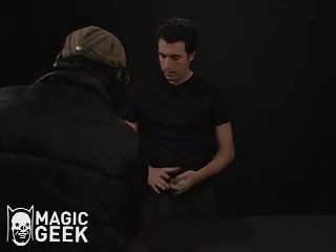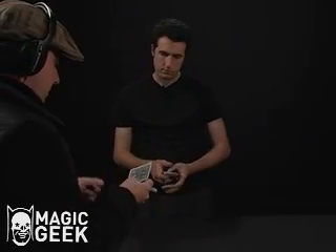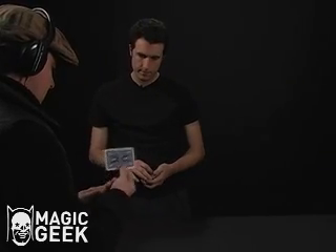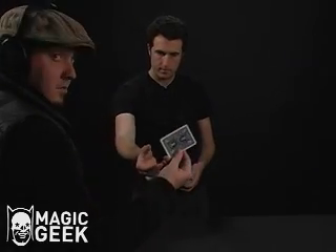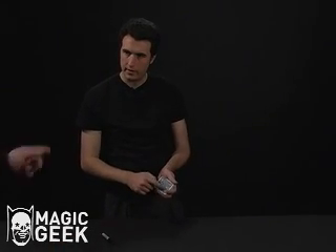Go ahead and take a card, any one you want, it doesn't matter. That one right there. Happy with that signature? Would you recognize that again if you saw it? Yeah? Okay, cool.